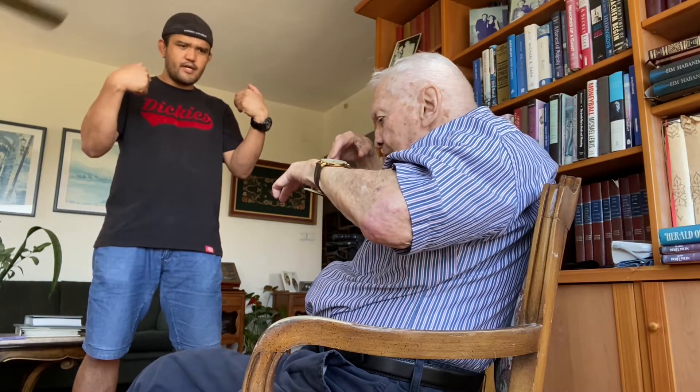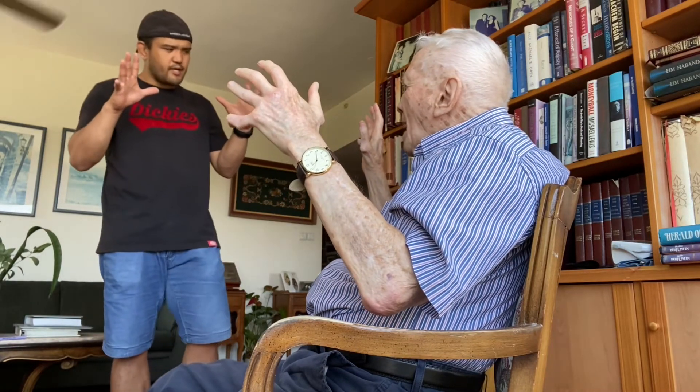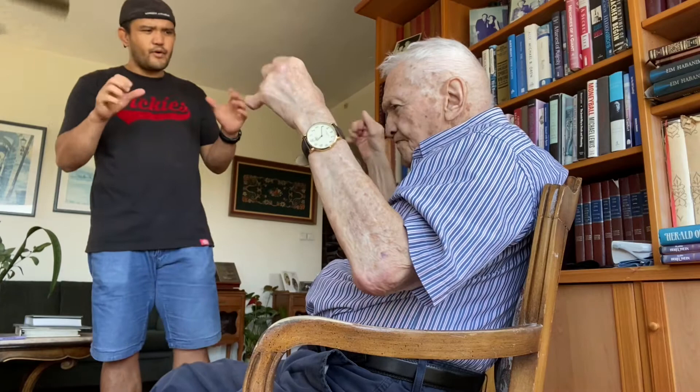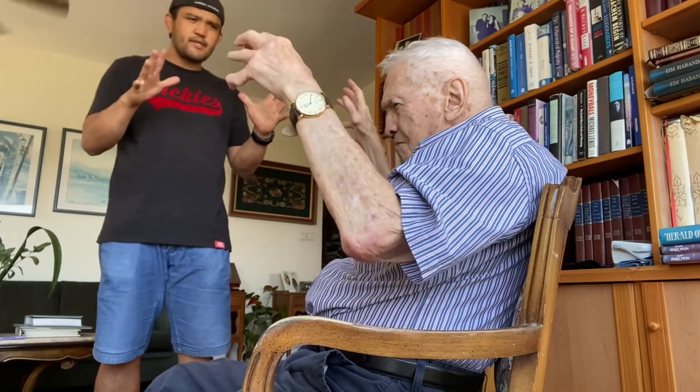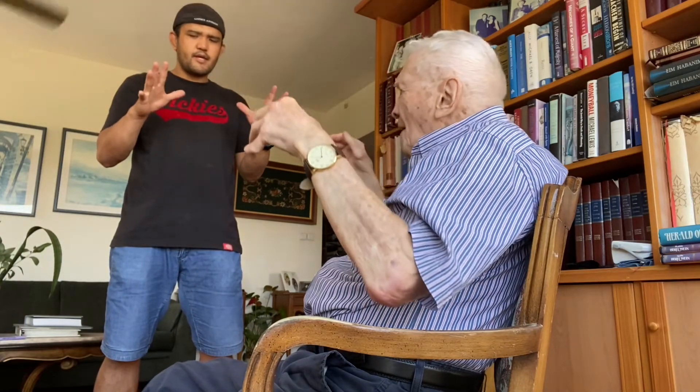Okay, open as hard as you can, and close — open, close — one through ten. Okay, then try to open.